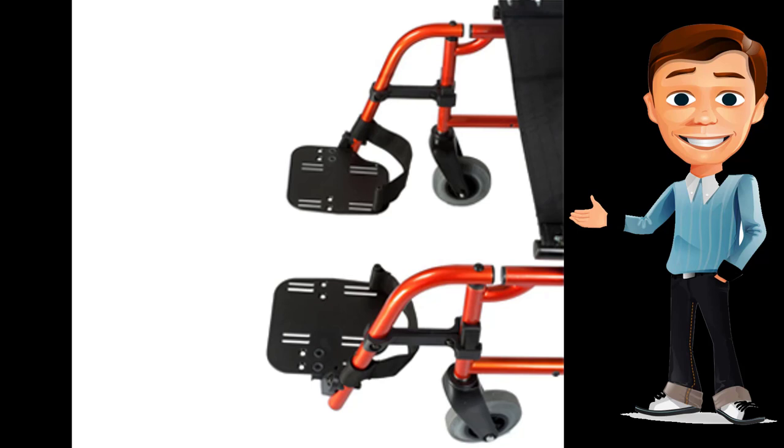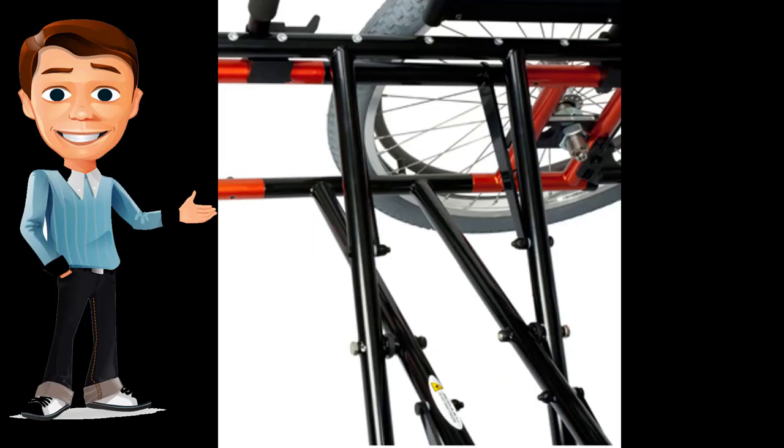Select from a range of casters, front hangers, back heights, and hand rims to suit your individual needs and lifestyle.